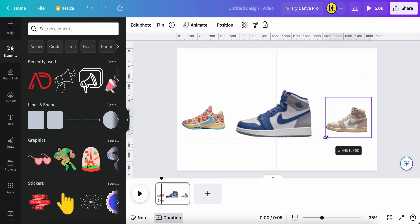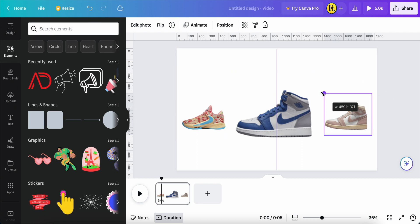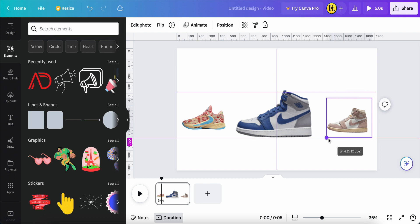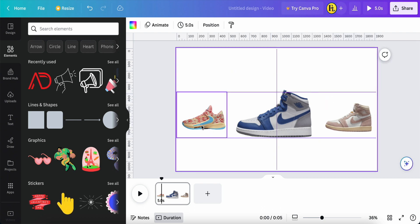You can see there is a guideline here — this shoe is matched with the shoe on either side in size. You can click the top ruler and drag down, then drag one more to the top to add guidelines. This makes it easier to manage alignment. The center shoe is bigger and more prominent, and the two side shoes are smaller than the middle one.